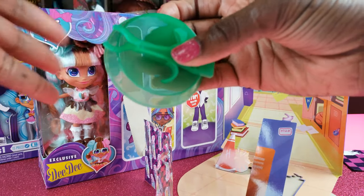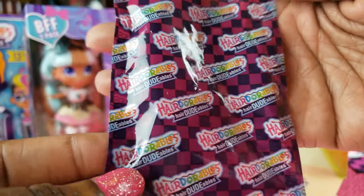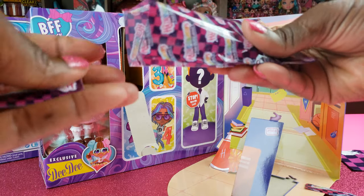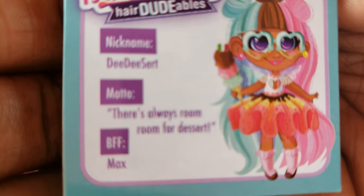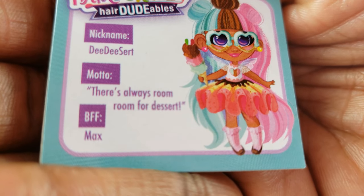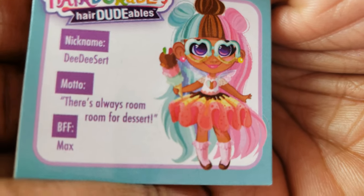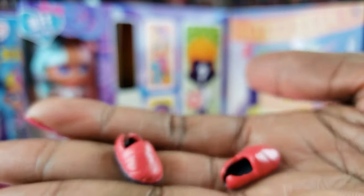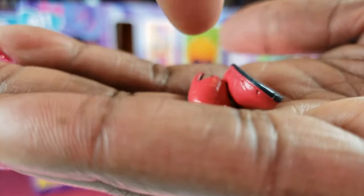Inside our cubby we've got our little stand, and we can put that together later. We also got a little card and it tells us our girl — she looks like dessert, and there's always room for more dessert! She's got some little shoes — these remind me of Tom's shoes, very comfy looking.